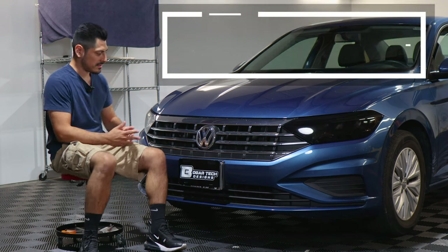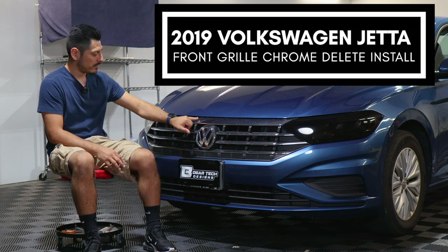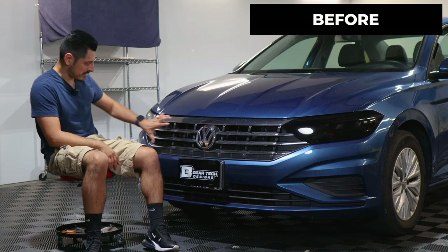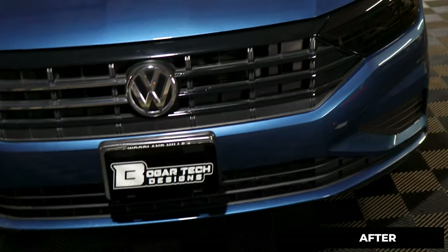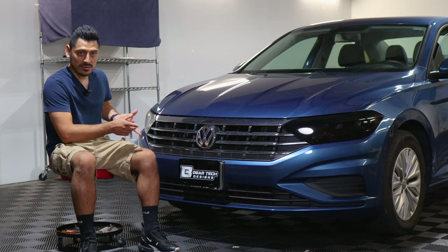Hey everyone, welcome back to another video. In today's video we have this 2019 Volkswagen Jetta and we're going to do the front grille chrome delete installation for this vehicle. This is how it looks before the installation and this is how it looks after the installation. We use the gloss black material for this installation to give the vehicle a different look.